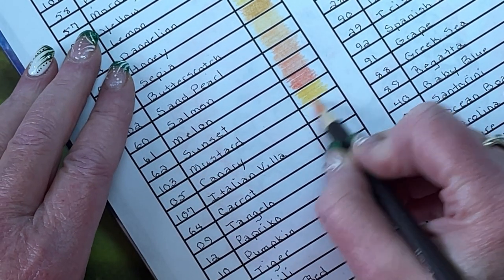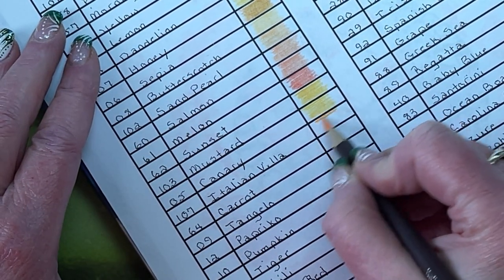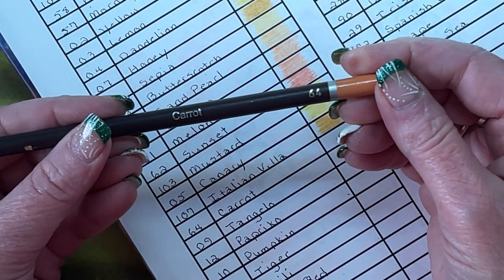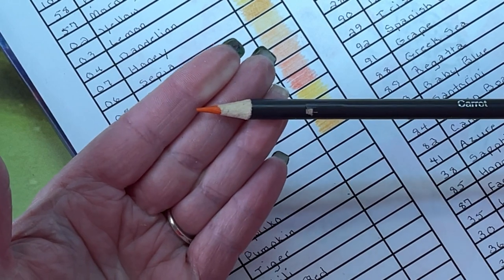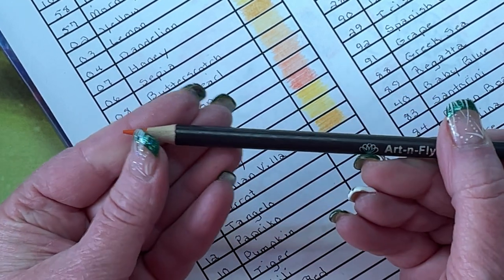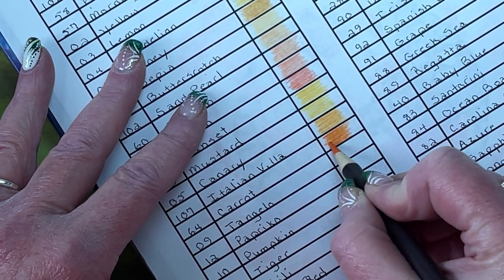Canary 05 — into light orange it looks like. Italian Villa 107 — a nice lighter orange. This is a good example of not going according to the tip color: the swatch looks nothing like the color of the tip. So definitely go by the lead itself, not the painted end. A little bit darker orange — that's Carrot 64.